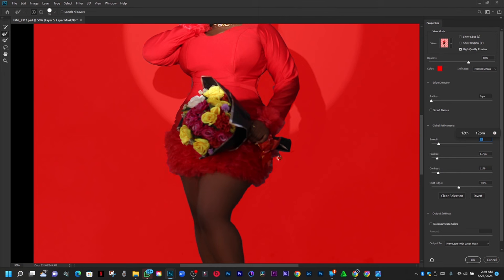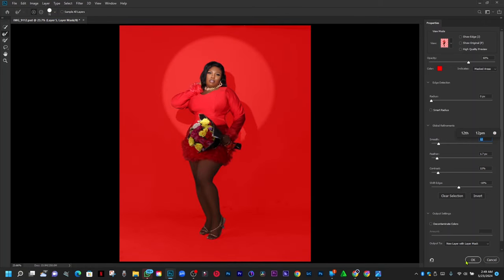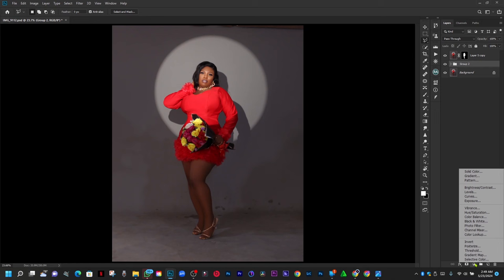This is called the refined edge brush. I'll use the refined edge brush, zoom out, and when I'm done I'll hit OK. It creates a new layer with a mask. The old layer I'm going to delete. Let me check what I've got here.